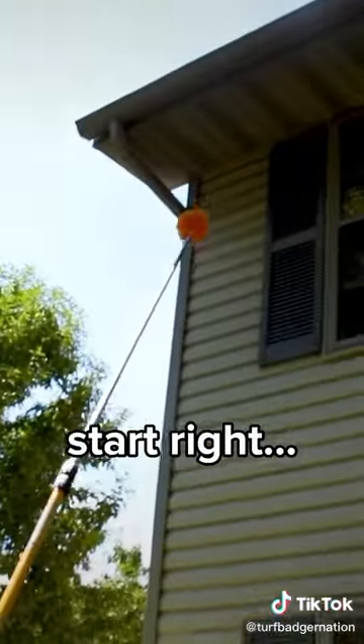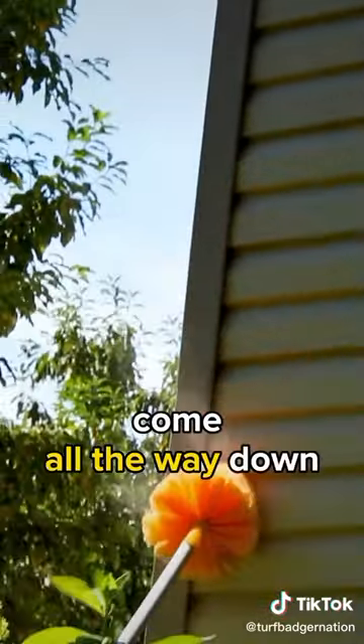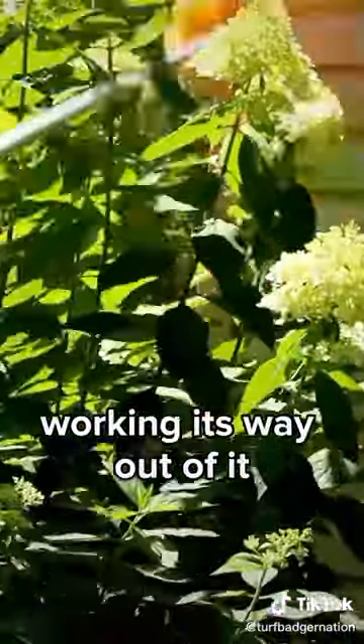I'm going to take this web pull, start right on this corner up here, twist up in there, come all the way down. You can see that dust kind of working its way out of it.